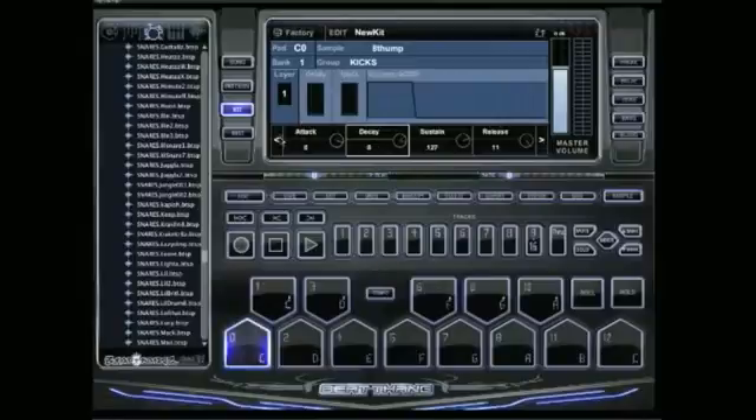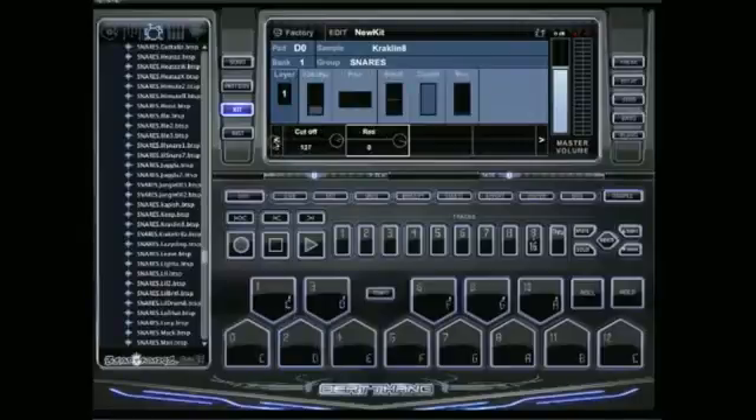You can also adjust the attack, decay, delay, and reverb. It's real simple to show you what to do with the keyspan. If you want to get like the many fresh drops — the toms dropping, the southern snares starting high and dropping low — it's called a keyspan on here.